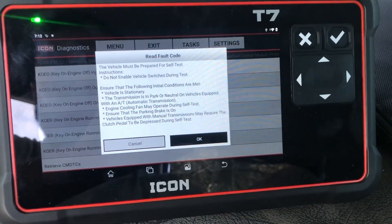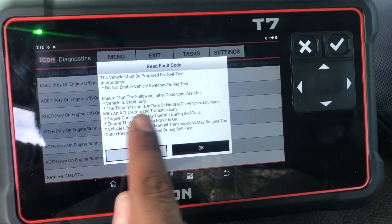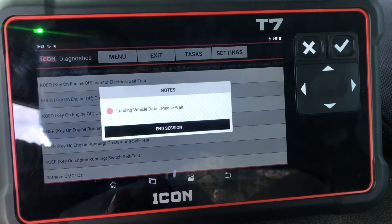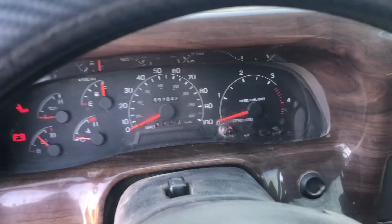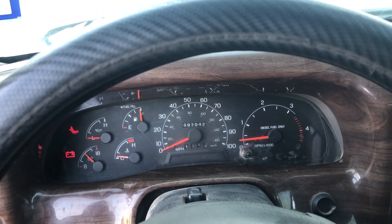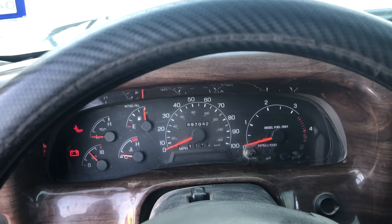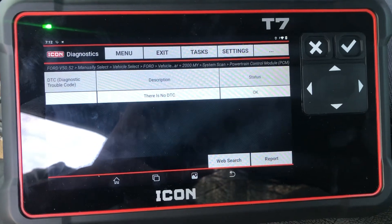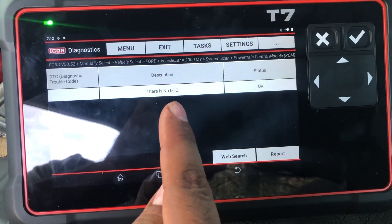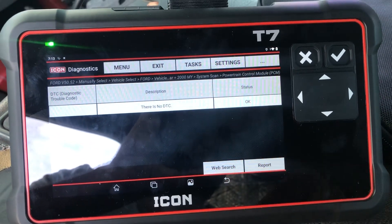It says to be prepared for self-test instructions — put it in neutral, parking brake on. All eight injectors were good. It says there are no DTCs, everything's good. This is how you do an injector buzz test on an Icon T7.